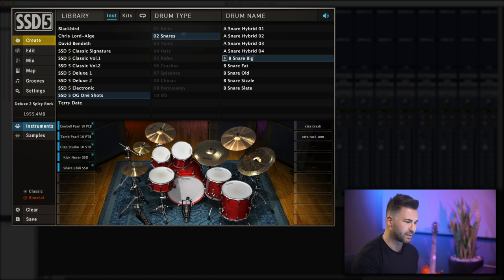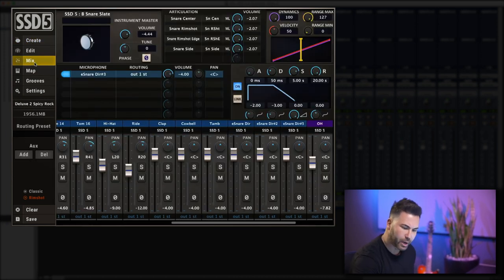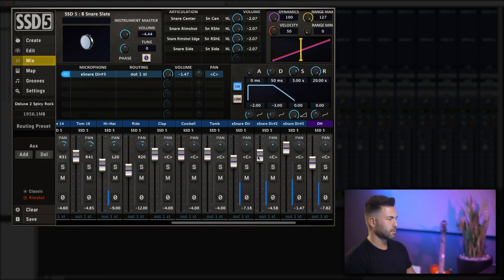I've loaded a Deluxe 2 kit — this is the Spicy Rock kit, and it sounds very natural with a beautiful cracky snare. But we want to use the OG one-shots to add some power, consistency, and depth. So I'll go to the one-shots and drag Snare Big, Snare Sizzle, and the Slate Snare into the cells for a little more depth — three OGs in there. Going back to the mixer, I'm going to push each of the faders in. And that sounds huge — we have the natural sound of the Deluxe 2 snare combined with the bigness, fatness, and depth from those OG one-shots.